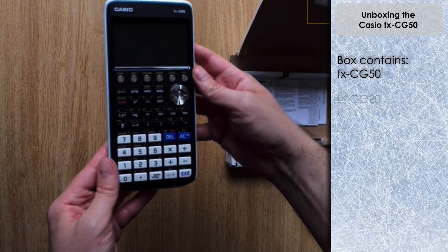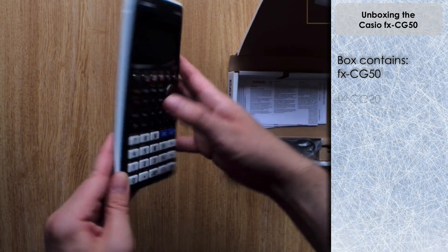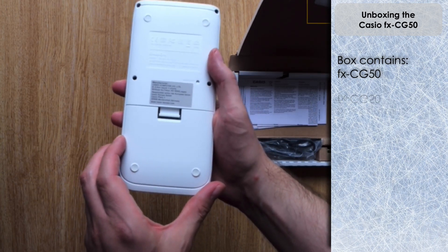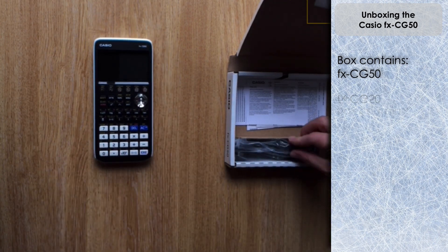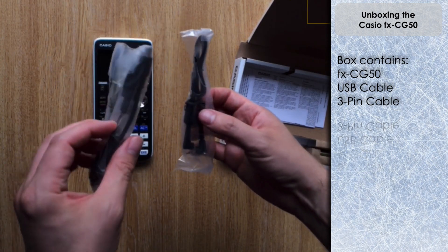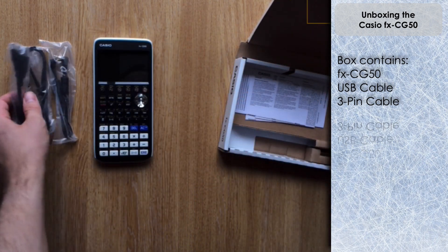Here it is - it looks great. You can obviously see there's a similarity in design with the ClassPad CP400 and the ClassWiz FX 991EX. I'll do a video later putting all three together as a complete set so you can see the similarities.